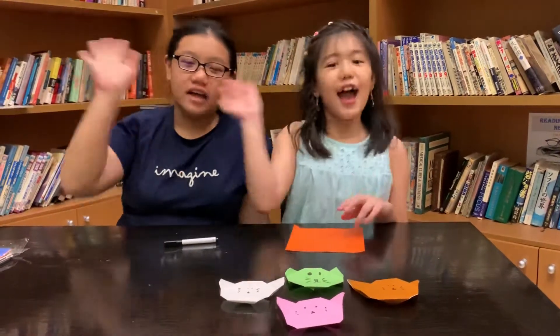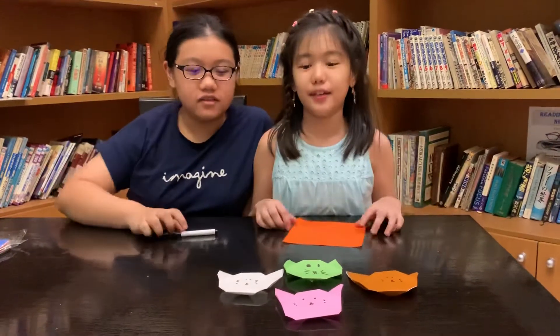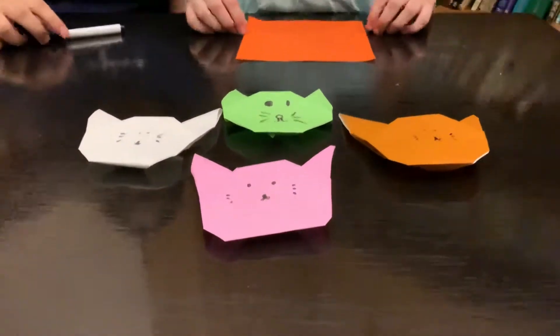3, 2, 1. Hi everyone. It's Kayla. And it's Katie. So today, we're going to be showing you how to make an origami cat.